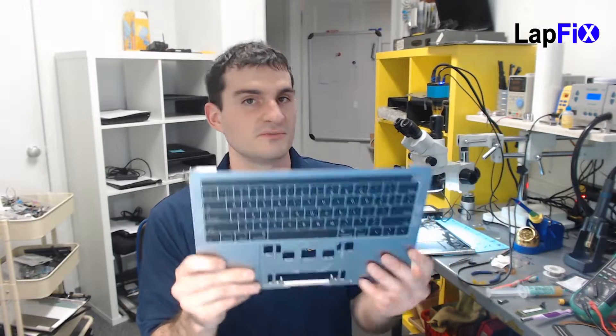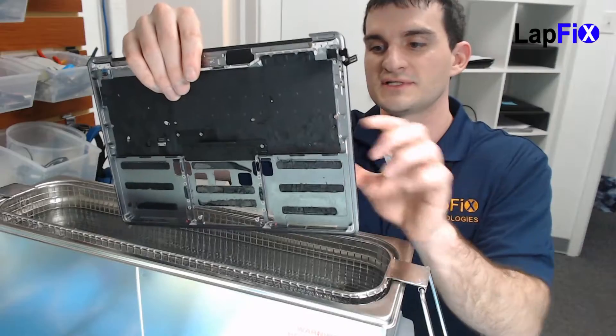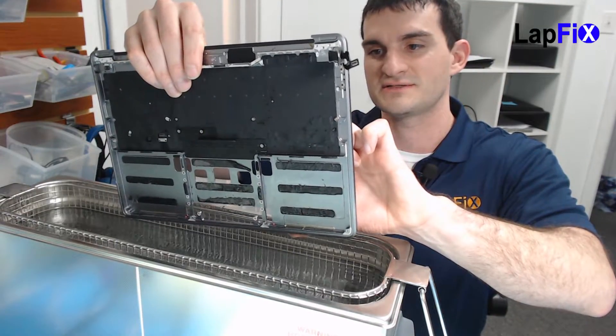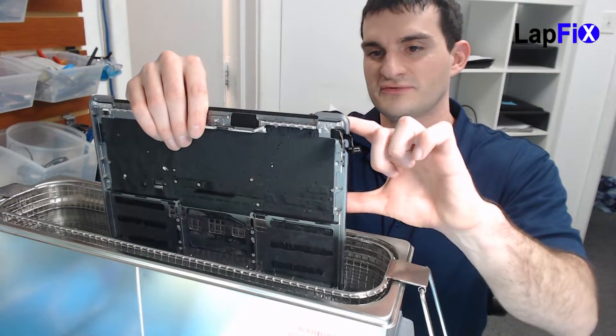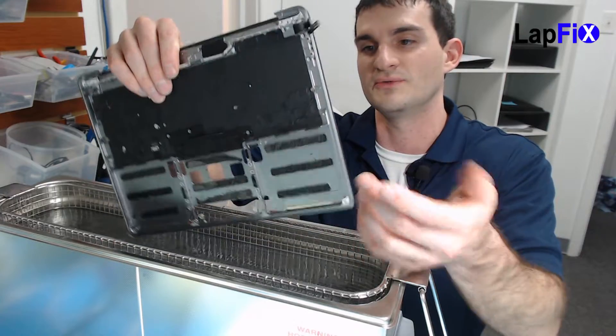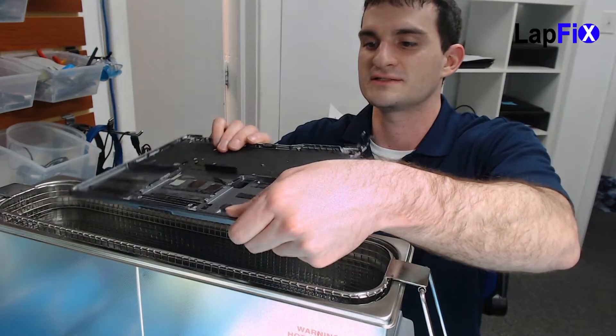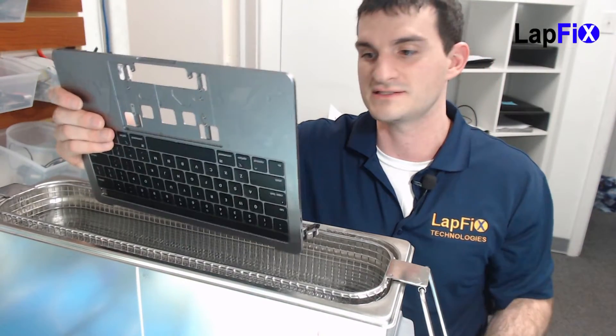We actually have a little problem here — we wanted to dip it this way, but if you check over here, it looks like the trackpad is going to get in the way. There's a big metal piece on the palm rest. It's too big to thoroughly get the whole keyboard all the way in, so we're actually going to dip it the whole way, one minute on each side.